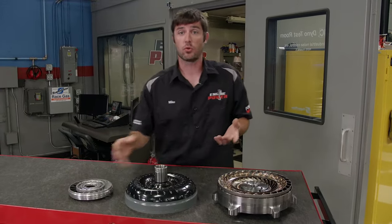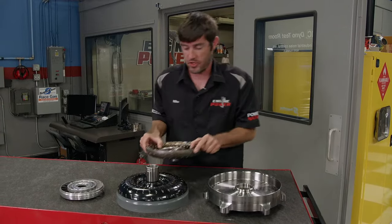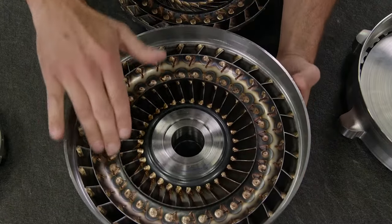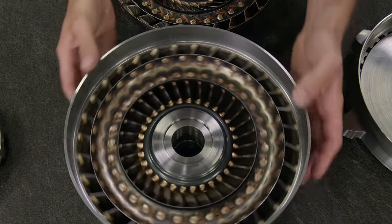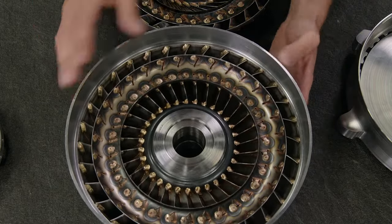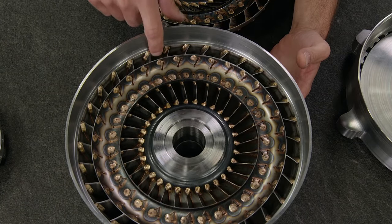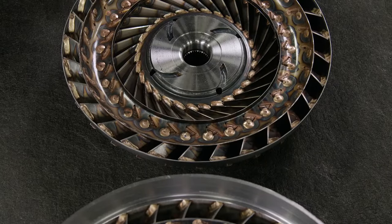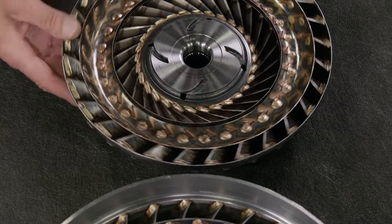A cutaway like this gives you a great visual and it's easier to understand — plus, you don't have to cut one apart yourself. The impeller or pump and the billet lid are welded together so they turn at the same RPM as the engine. The pump's fins are typically furnished brazed at precise angles, directing the fluid to the outer ring of the pump. That fluid then flows back across the outer section of fins on the turbine, which drives it.